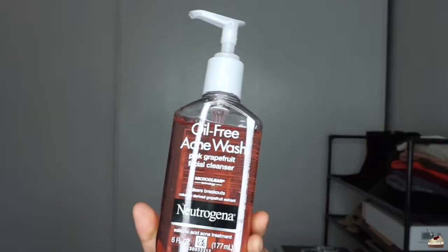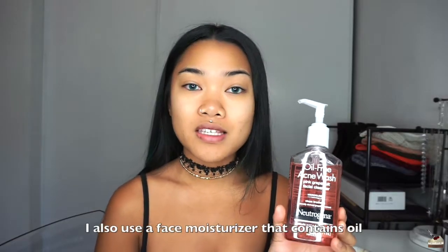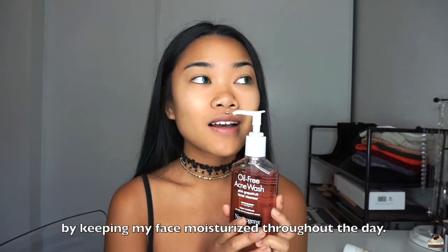With oily skin, you want to make sure that you choose a face wash that has a little bit of oil in it. This is because oil particles attract each other just like water molecules attract each other. When you're using a face wash that has oil in it, it's going to attract the oils from your face — washing not only the oil from the face wash but the oil from your face down the drain. So this is one of the face washes that I use: Neutrogena's Oil Free Acne Wash in Pink Grapefruit. First, it smells amazing. Second, although it makes my face dry, it also makes my face feeling really, really smooth.